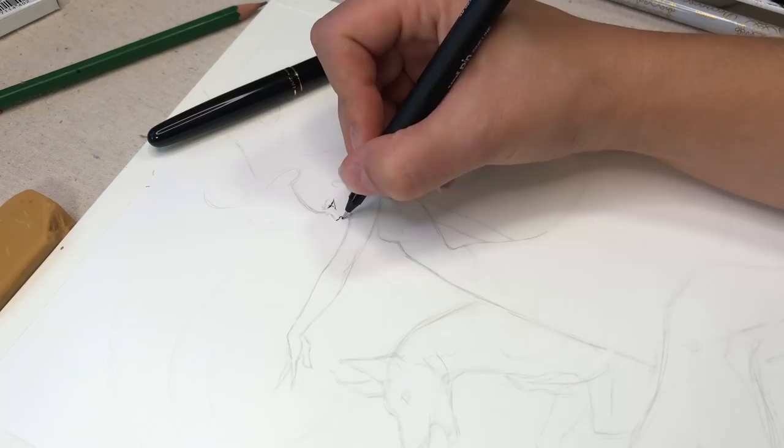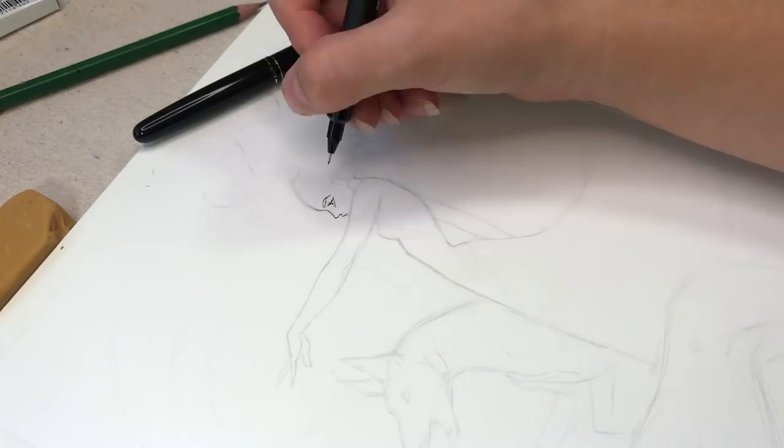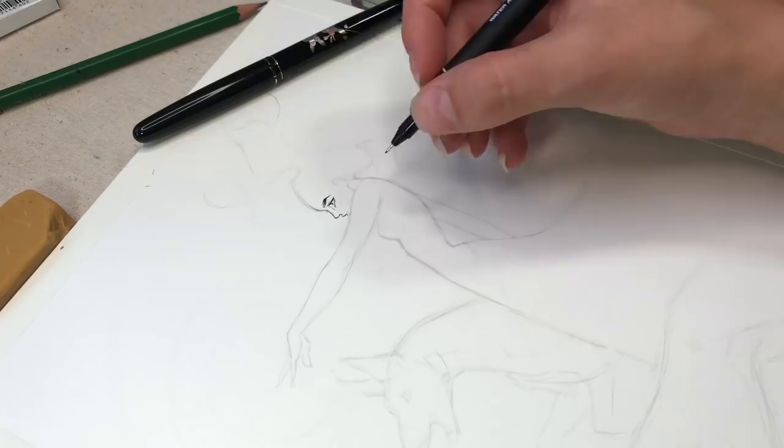Hey there everyone! Welcome to Inktober number 8. This one is Canis Venetisi — I believe I'm saying that right. It is the hunting dog constellation.